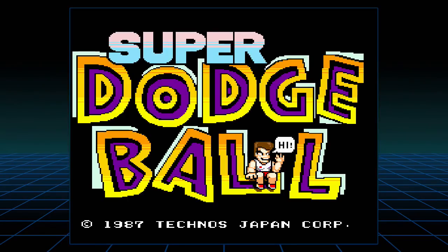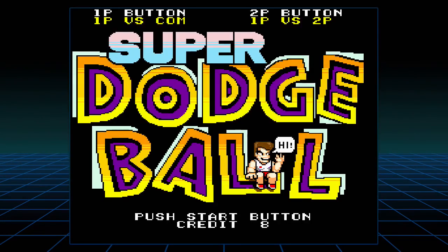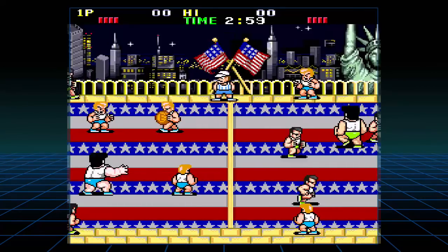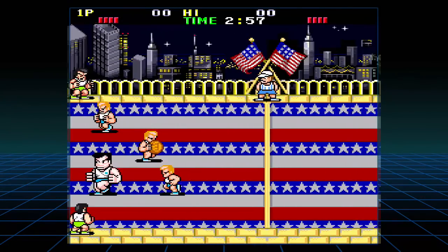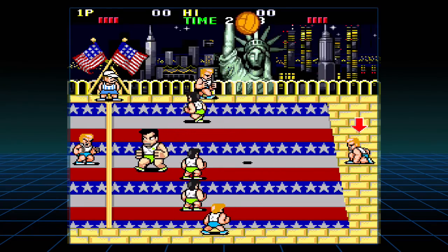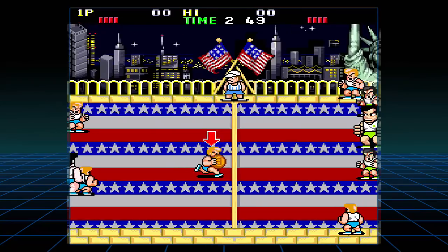Super Dodgeball — this can't be too bad. Just like I remember. Dallas versus Chicago. Okay, I guess we're Dallas. I don't even get to pick, I just got to be Dallas. See if it's like the other version — it looks exactly the same, gameplay-wise. It looks like I'm doing this exact same thing.